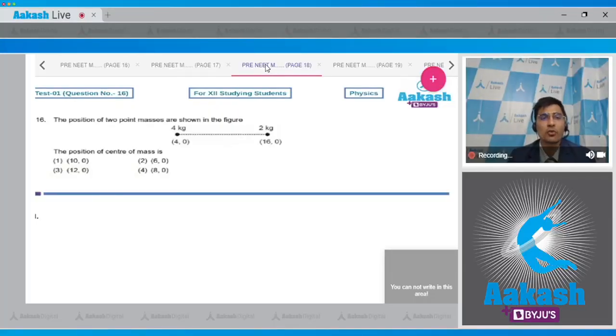Question 16 shows the position of two point masses in a figure: a 4 kg mass located at (4, 0) and a 2 kg mass located at (16, 0). We have to find the position of the center of mass.